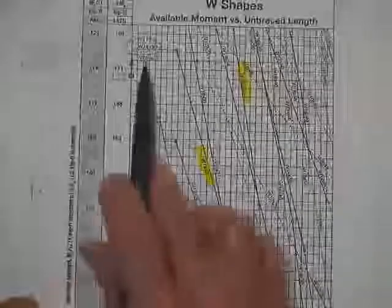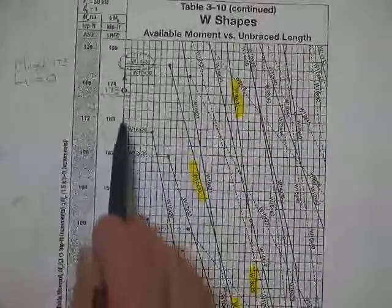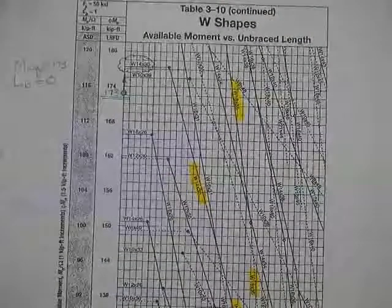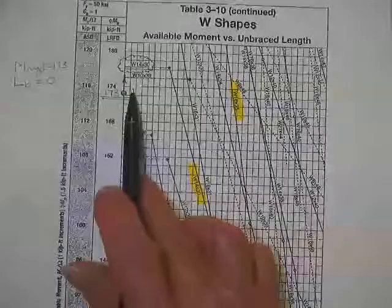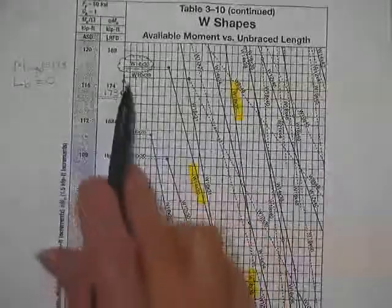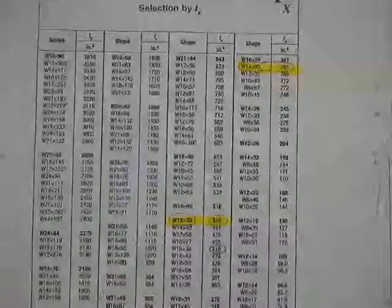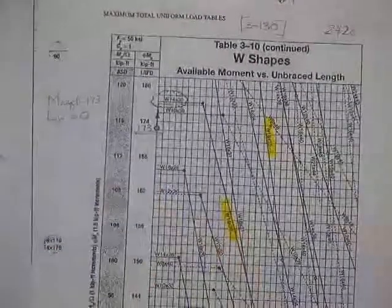Another way you could have found the W14x30 is to go to the zero-foot unbraced length on the charts and run up until you find someone with a capacity bigger than 173 kip-feet — the first one would be the W14x30. That's just another way to do it. The moment of inertia table was already done — all of that has already been covered.